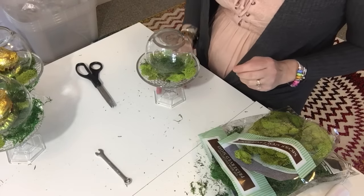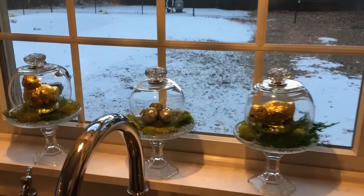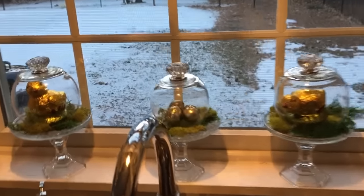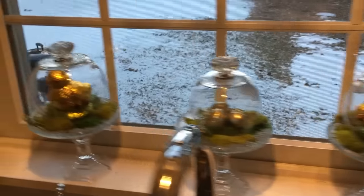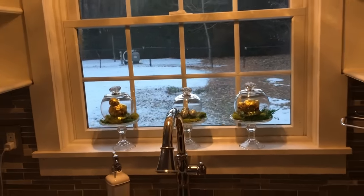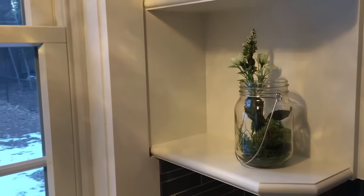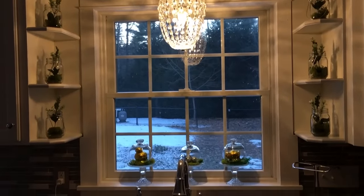Here are all three of the cloches in my windowsill in front of my kitchen sink. Lucky for me I found one more knob from a previous project that I was able to take off and use here, so now I have three matching cloches. I put the little gold eggs in the small one in the middle, and there's one chickadee in each of the larger ones — I just think they look so cute in the window, really nice and springy even though we still have snow outside. I also did some little mason jars with moss and flowers on the side pieces just to bring in some greenery.